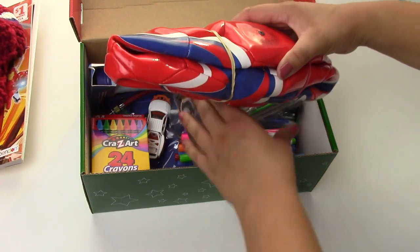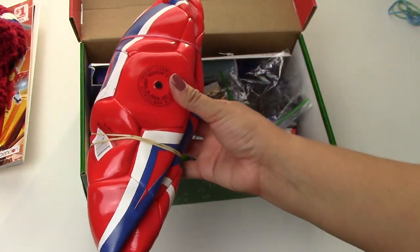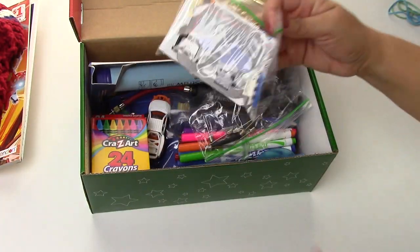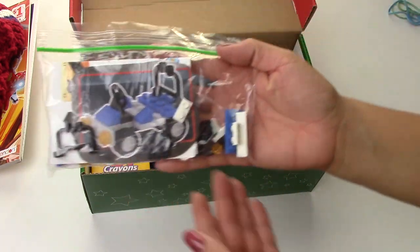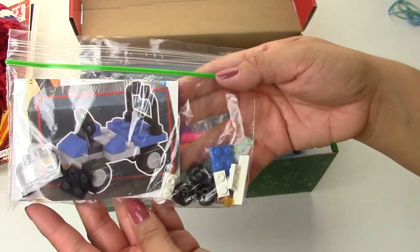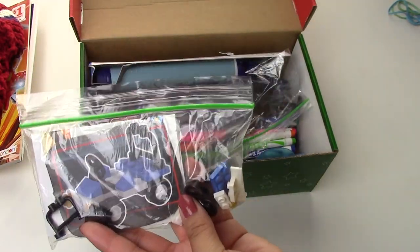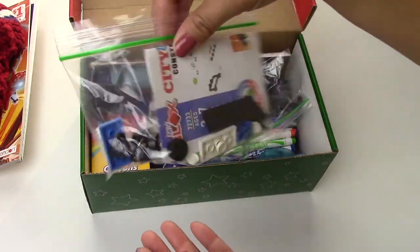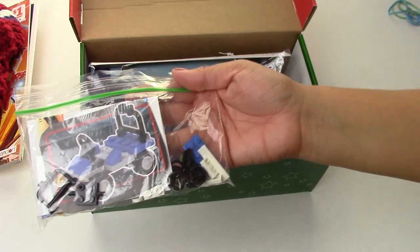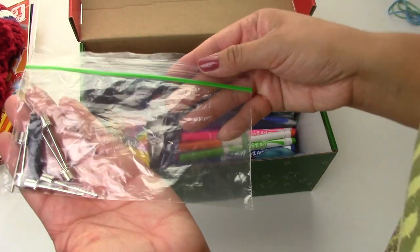Then we have a red, white, and blue soccer ball — I guess this is a red, white, and blue themed box. We also have this little Lego car; I thought that would be good. I put it in a little bag because the box these come in is ridiculously huge, so I took it out of the box but kept all the pieces in this little bag.